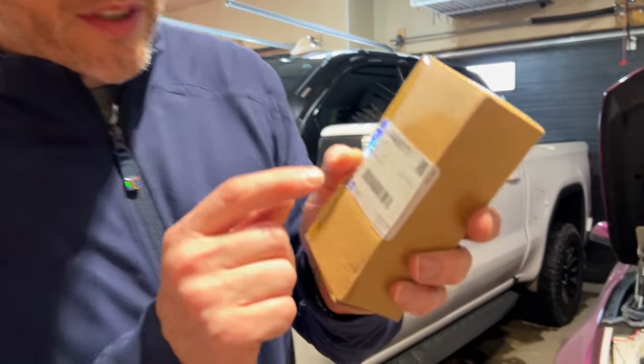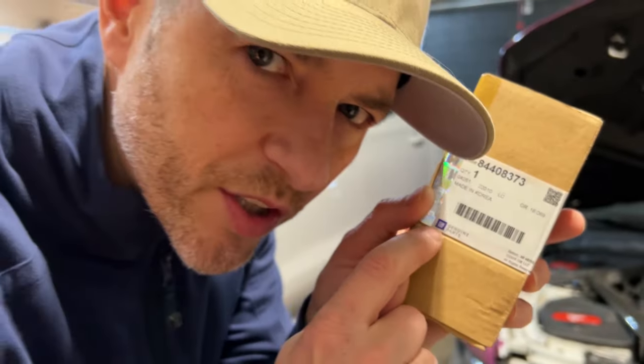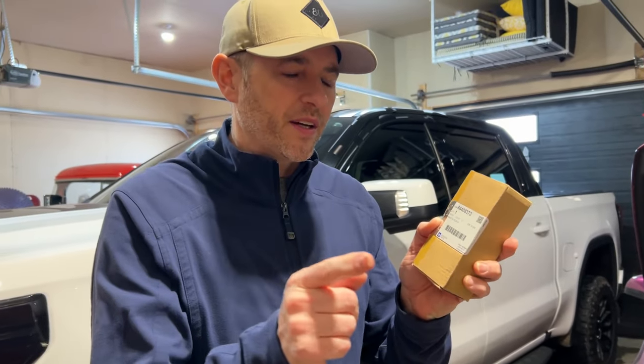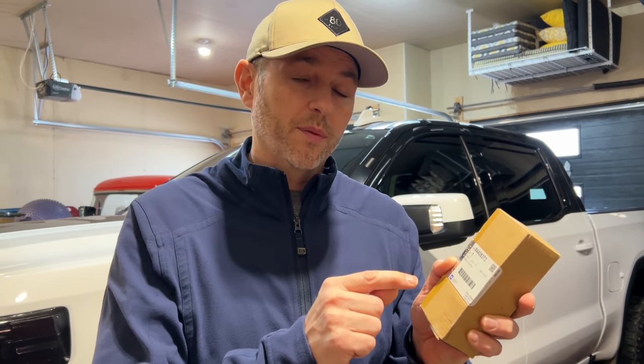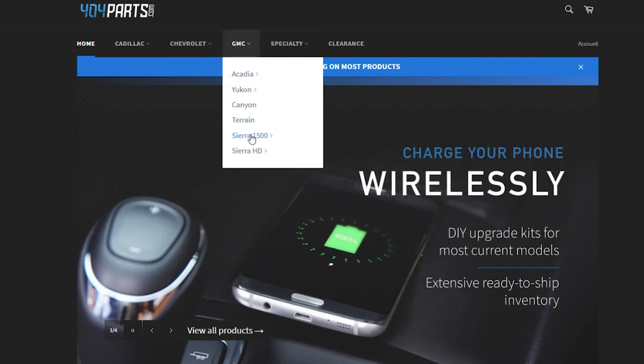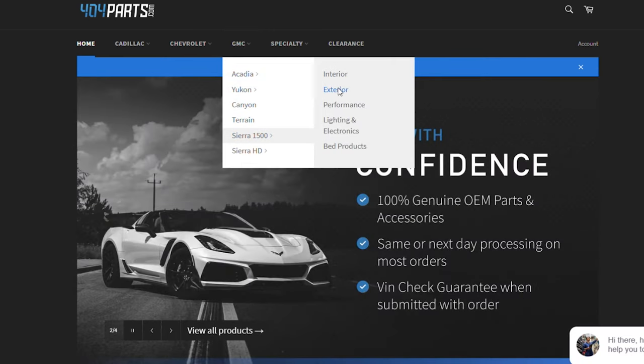Always look at the fine print — this is a GM genuine part. That means GM backs this part. They may not make it, but they back it. And you always want somebody to have your back, especially when it comes to car and truck parts. And that's exactly why 404parts.com is your place to go for genuine GM parts.